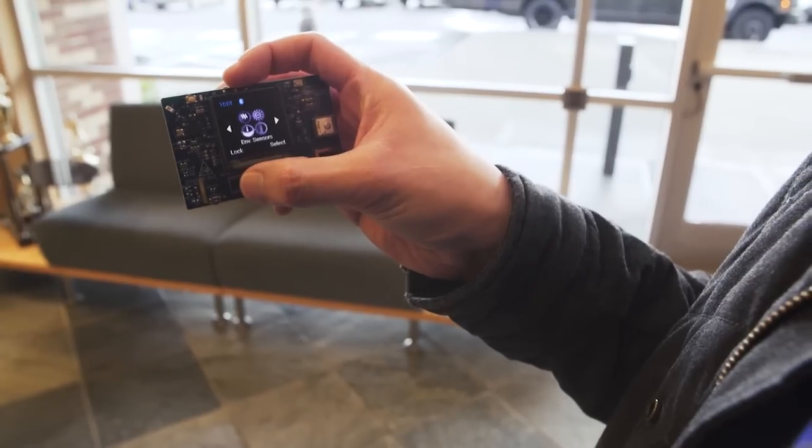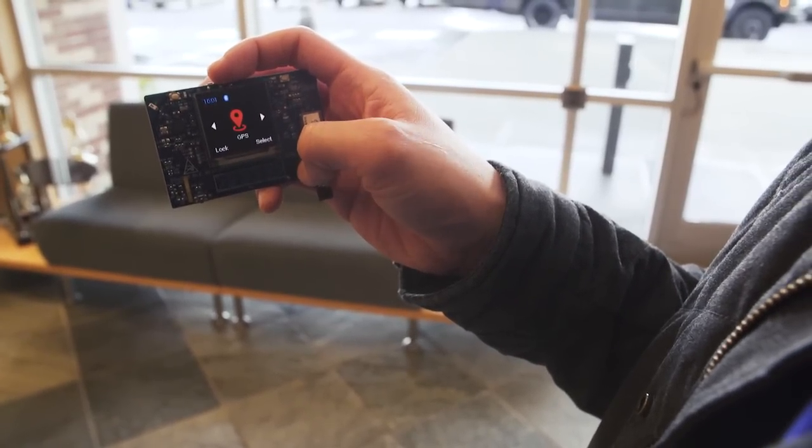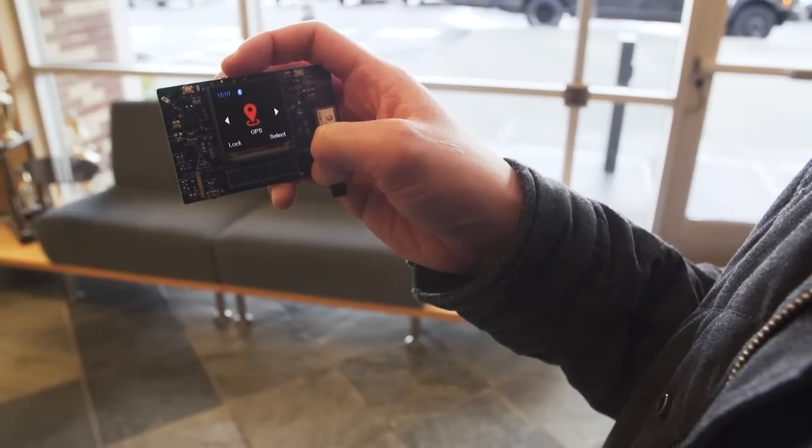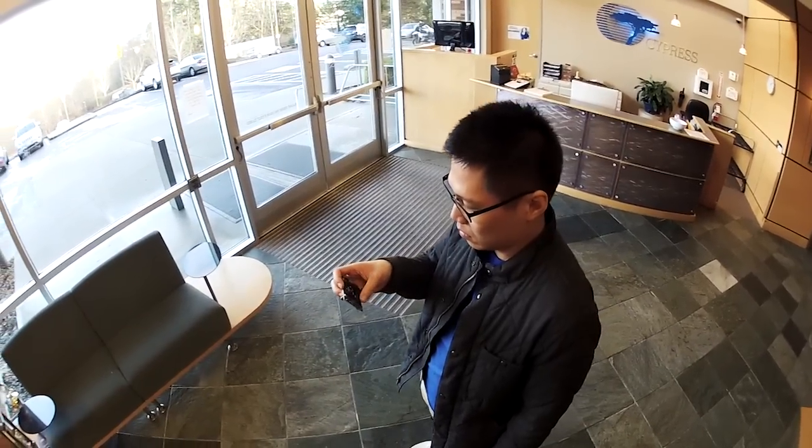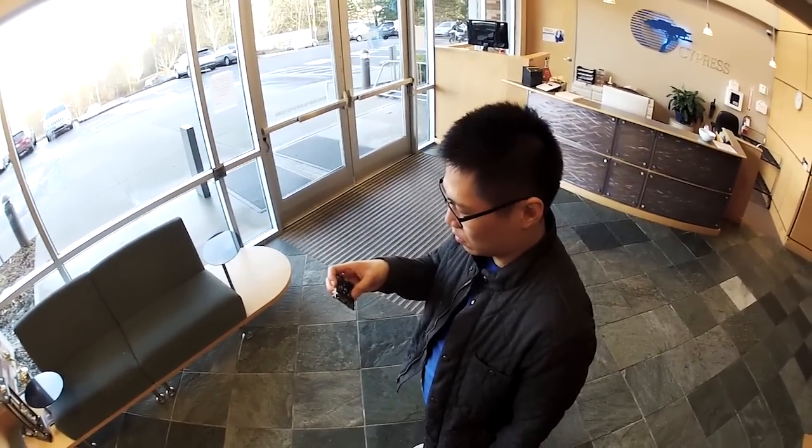Our last sensor reading is GPS. This feature shows location in terms of latitude, longitude, speed, and altitude. With this information, you can pinpoint yourself to where exactly you are in the world using an app.